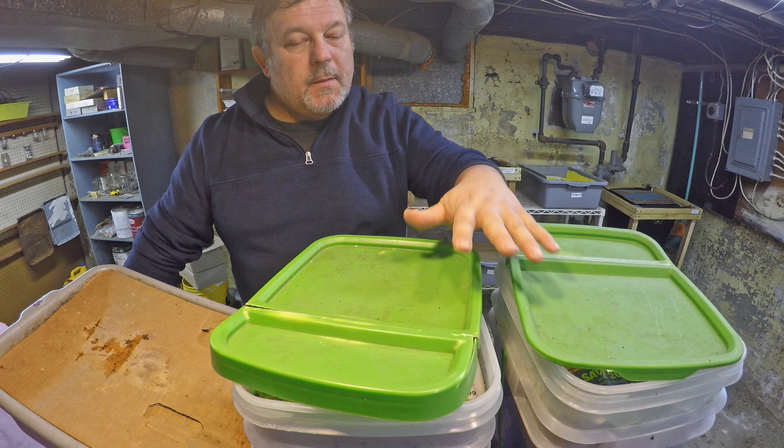Hi everyone and welcome. We're down here in my wormery, and if you've been on my channel before and watched some of my videos, you'll recognize these containers.